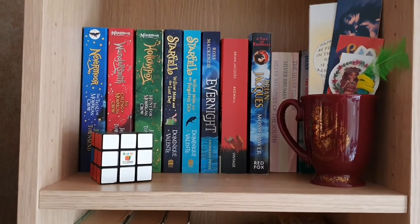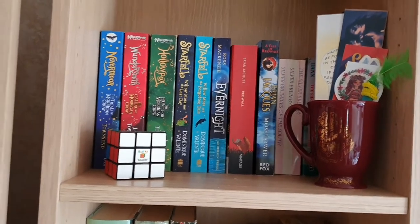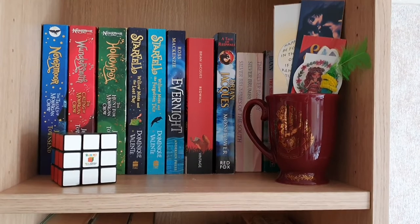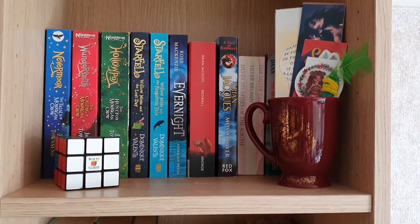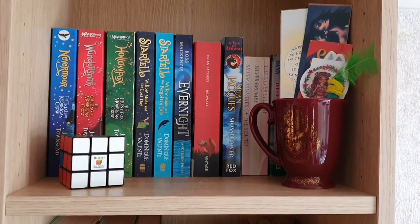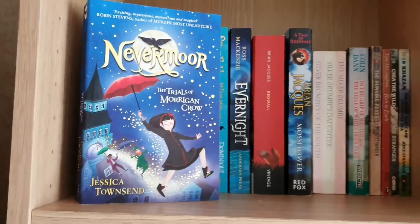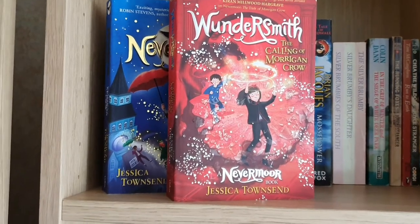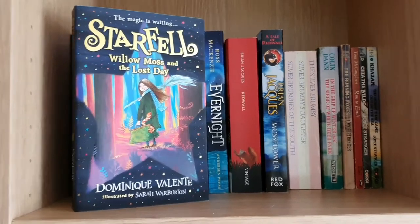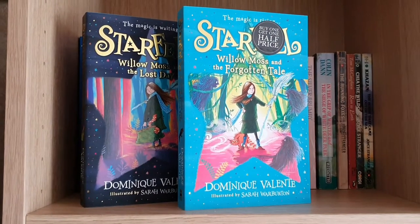This is the top shelf of my narrow shelf. I've got my Rubik's Cube — which sneakily you can see isn't quite complete, I need to finish off the bottom layer — and a Harry Potter mug with all my bookmarks in it. The books here: Nevermore; The Trials of Morrigan Crow; Wondersmith; The Calling of Morrigan Crow; and Starfell: Willow Moss and the Lost Day and Starfell: Willow Moss and the Forgotten Tale, both by Dominique Valente.